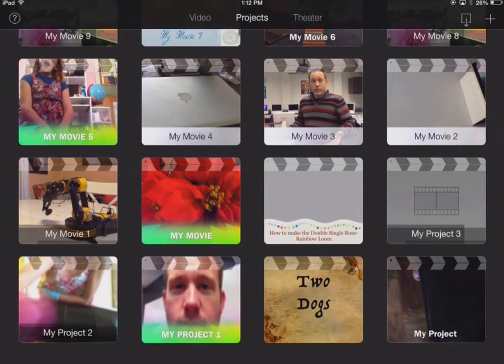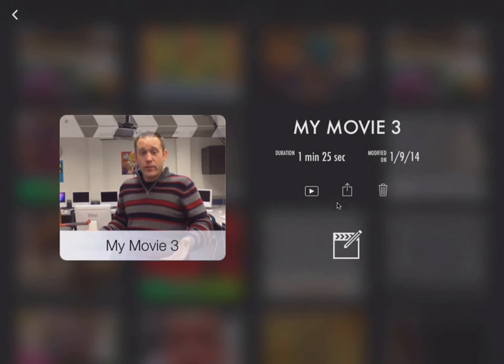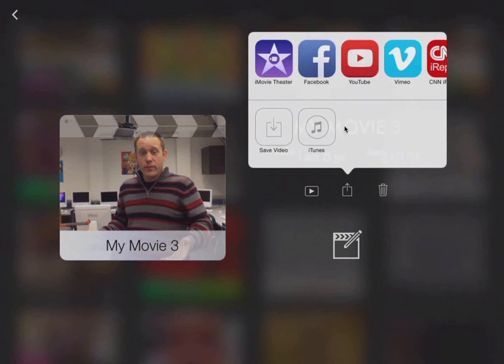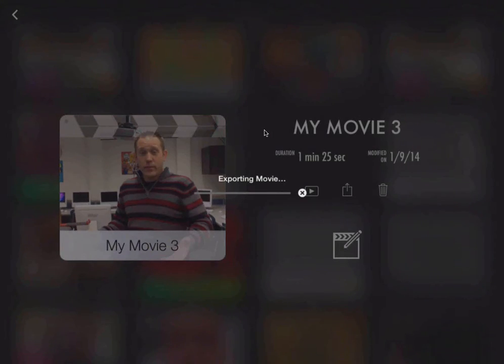I have a couple of these I have not done this with, and one of them is this particular movie right here. When I click on that, I'm going to click the middle save button right there. What I want to do is save video — that is what I want to do. A medium video is totally fine for this; it doesn't need to be any bigger. This is going to take just a second to export.